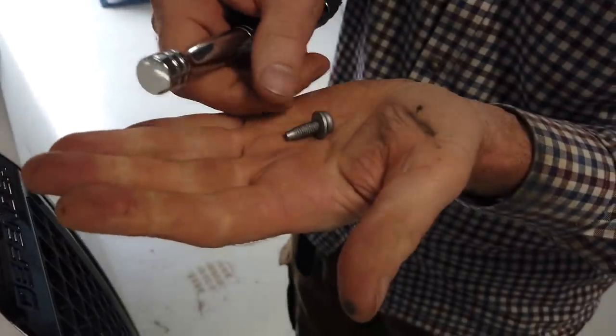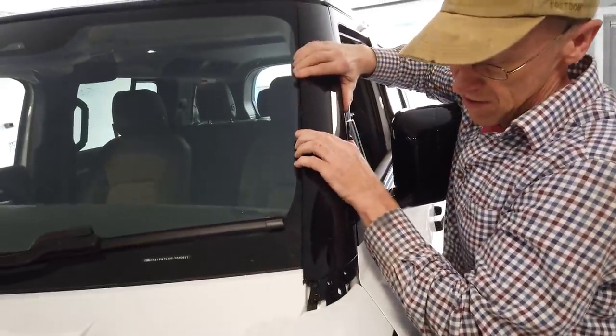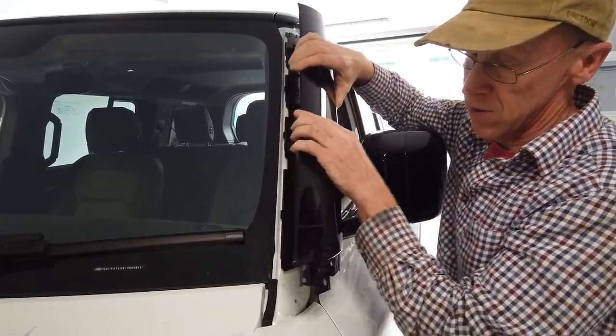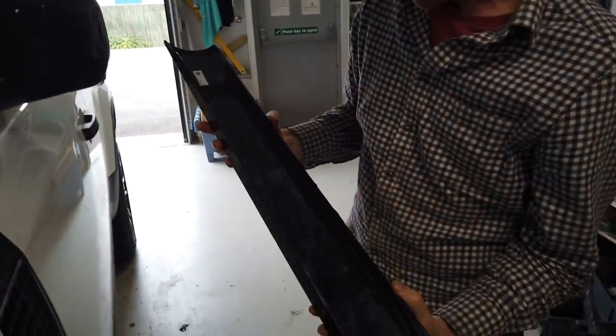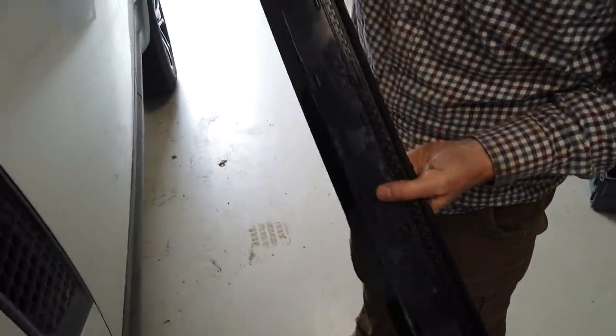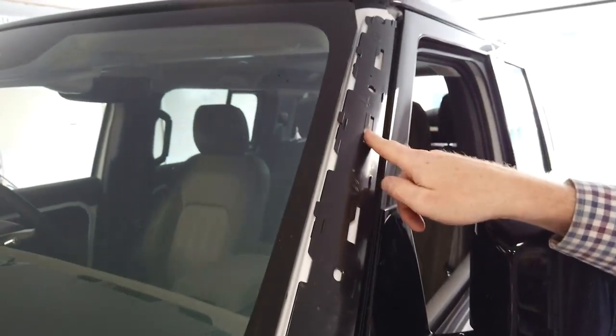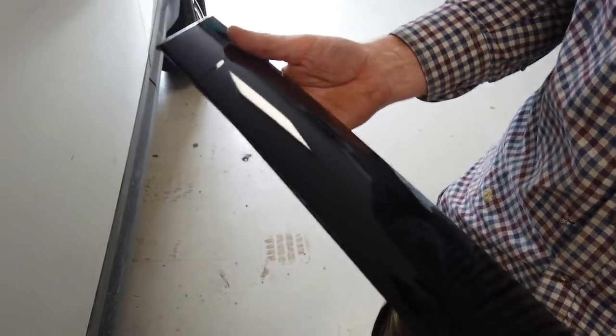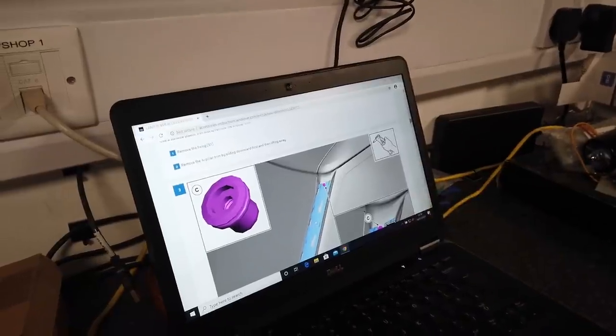So that bolt comes out. Let's put that down carefully. This should then slide down and release off the clips. It's got these little docks here that it goes into — like a keyhole — and then it slides up. These little tabs slide up. So we don't need that for the minute; let's put it to one side.